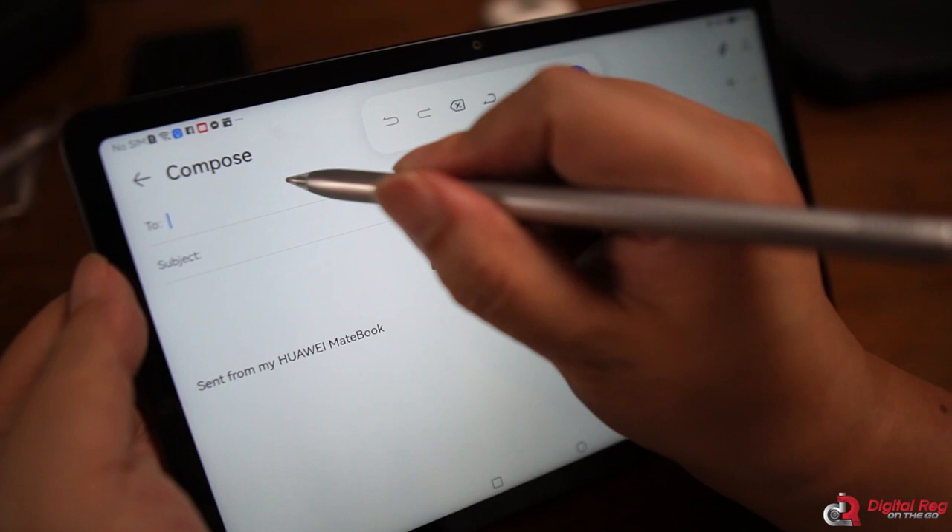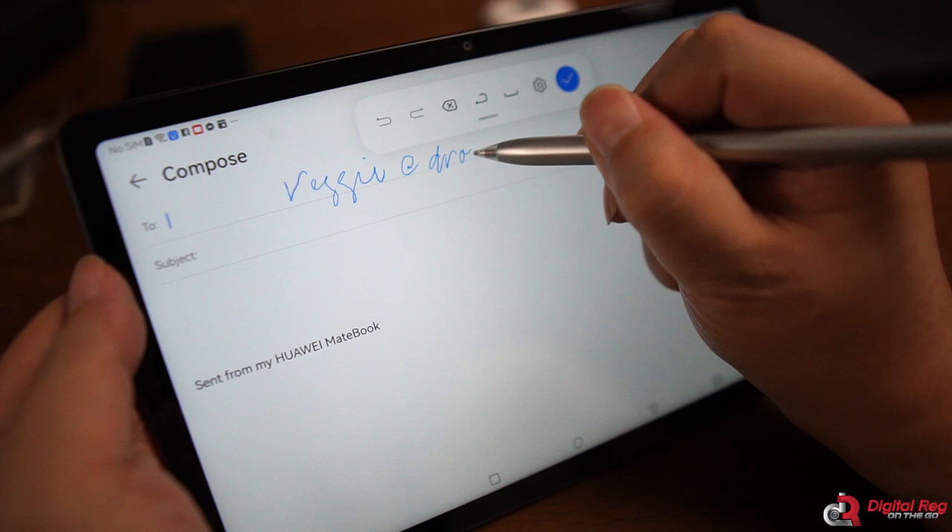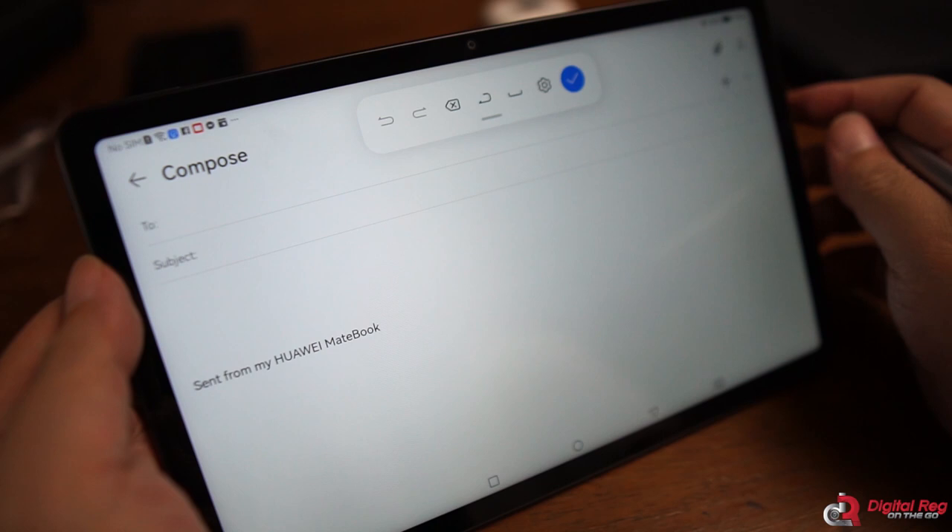There's now also a way to write on the MatePad that converts your handwriting into text. For example, if you're filling out a web form and want to use the M Pencil 2 instead of the keyboard, you write on the screen and it changes your scribbles into text. It's not perfect — I observed some minor errors with the transcription — but Huawei is getting there and I hope they improve on that.